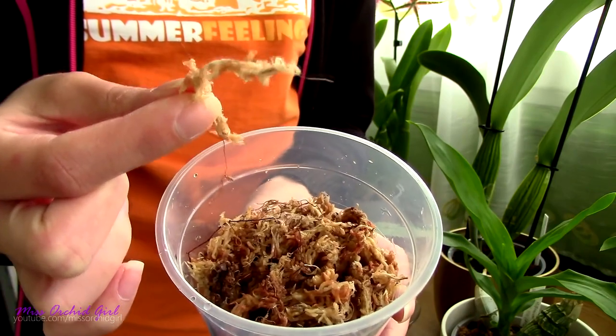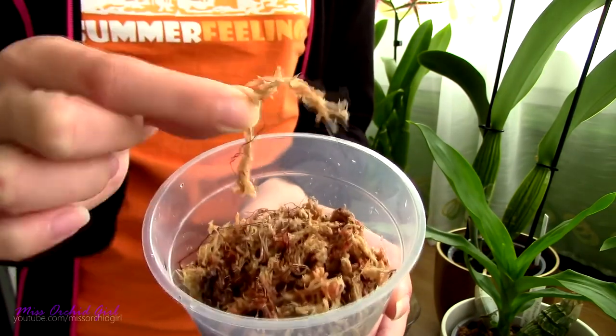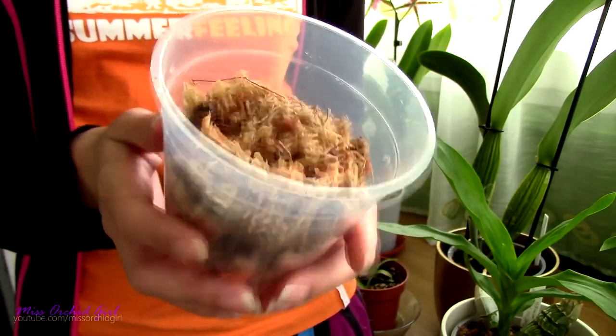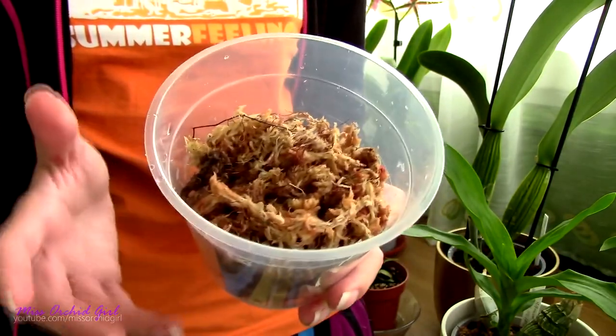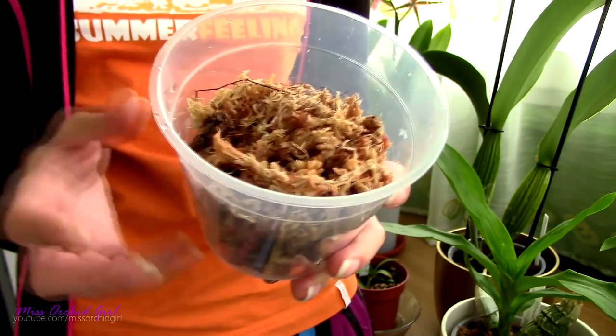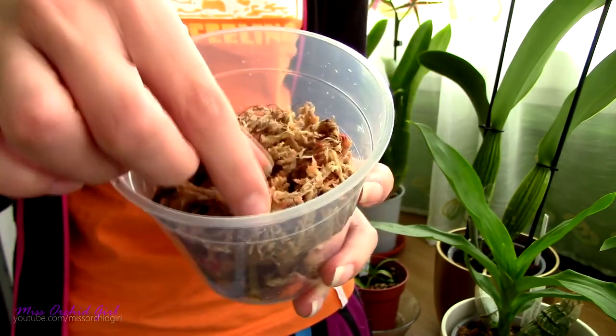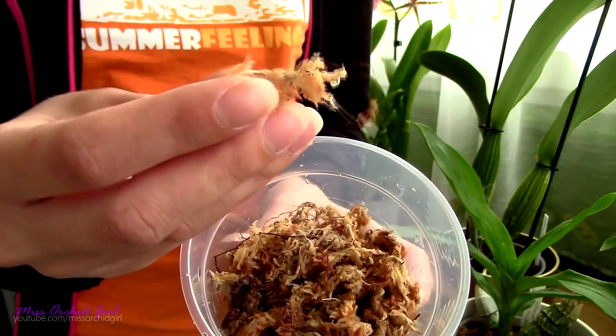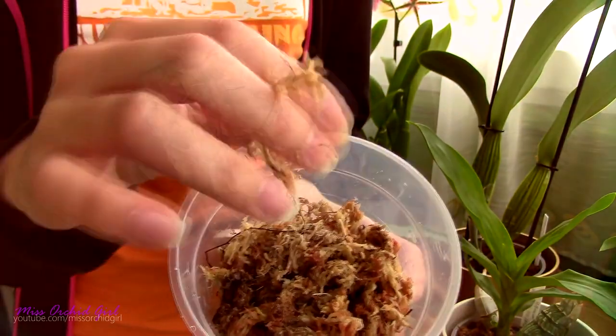I tend to believe New Zealand sphagnum moss is a bit more long-lasting than chili moss. I have linked down below in the description my tutorial on how to use sphagnum moss. If you're one of those people who really dislikes sphagnum moss, check out that video — use it correctly and it can be a wonderful medium. Use it incorrectly and you're going to kill your orchids in a matter of days.